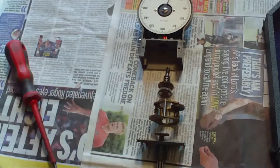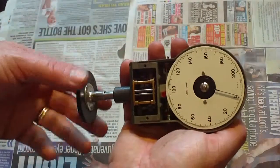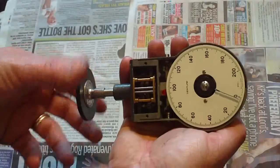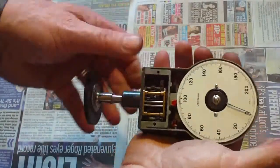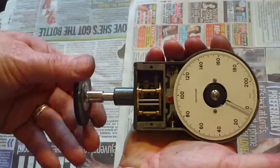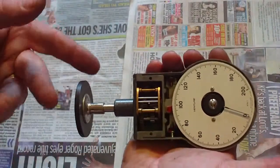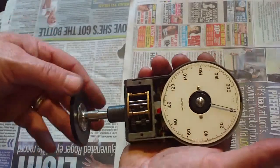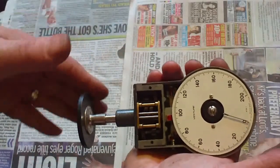So I'll put that gearbox all back together and get it back in the unit, and then we'll see if it works. To test it, we'll put it on the lathe and try various speeds. Okay, well that's got the gearbox back together, and we're in the center position there — as you can see, as we turn that round, yeah, it's working a treat! Let's try it in the other positions: that's in the 0 to 200 position, and that is in the 0 to 20000. It is working because it is turning all the gears.